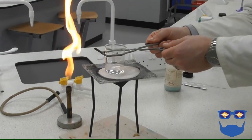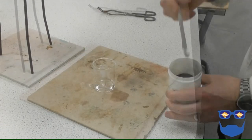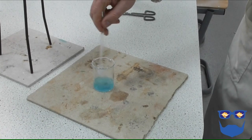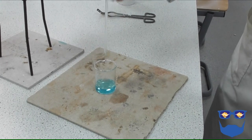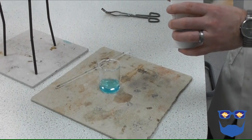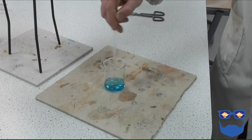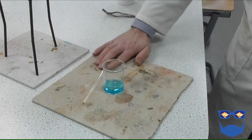Lift the beaker off the tripod using the tongs and stand it on the heatproof mat. Add a small sample of copper oxide to the acid — I suggest a rice grain size — and stir it with the glass rod. You will observe that the copper oxide reacts completely with the acid, and we should be left with a clear, pale blue solution of our soluble salt. We might still have unreacted acid, so repeat until no more copper oxide can react as all the sulphuric acid has been neutralised. The copper oxide will now be in excess.